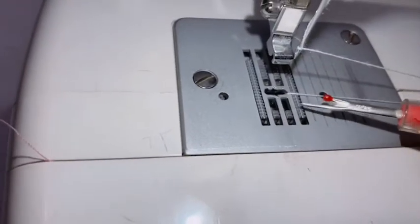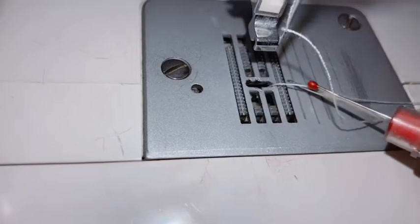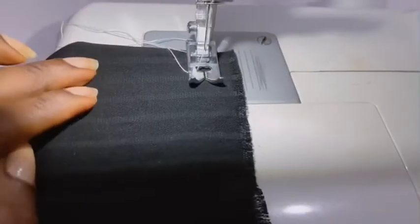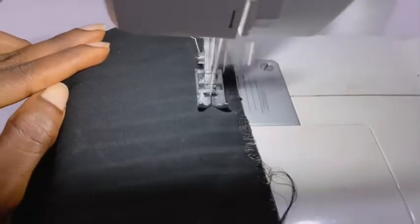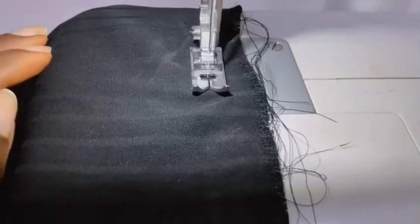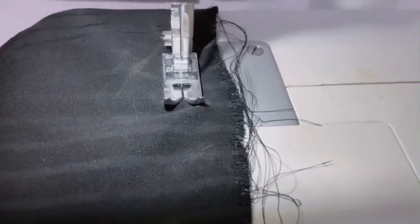This part is called a feed dog. This is what helps to move your fabric forward without you having to pull it. Without me pulling this fabric forward, it's just going to move on its own because of the feed dog underneath. Mind you, when sewing you still have to direct your fabric so it can move in the right direction.